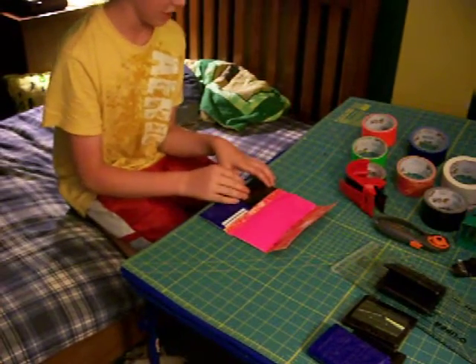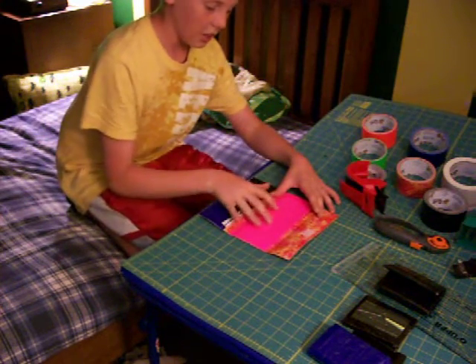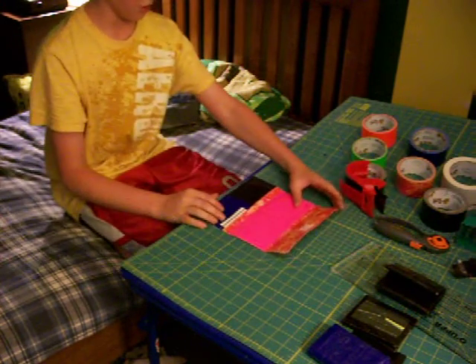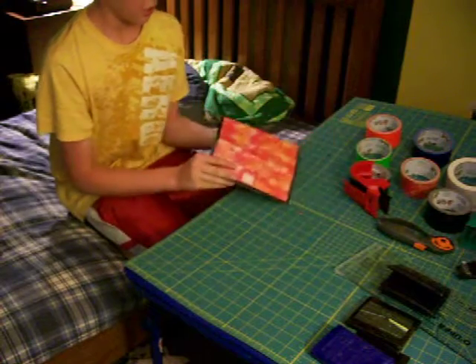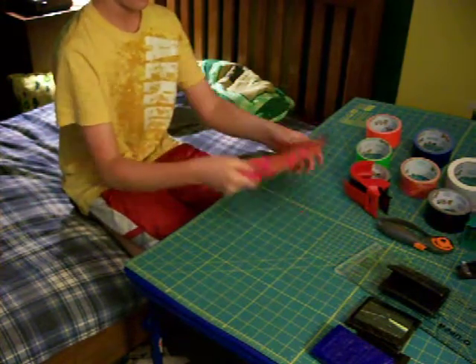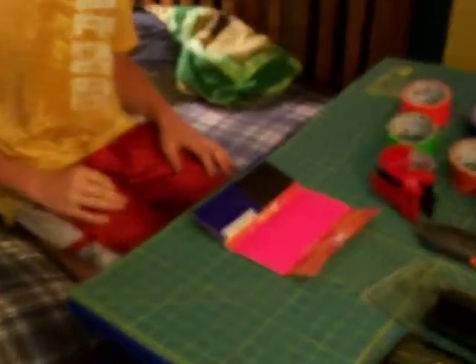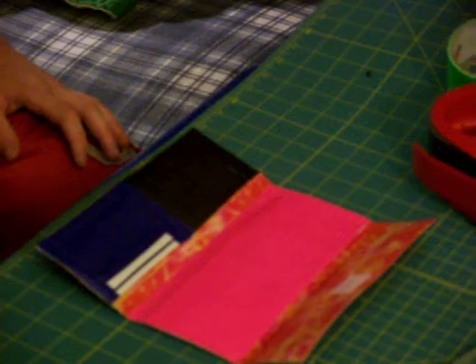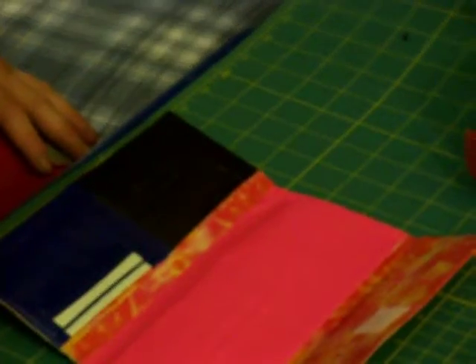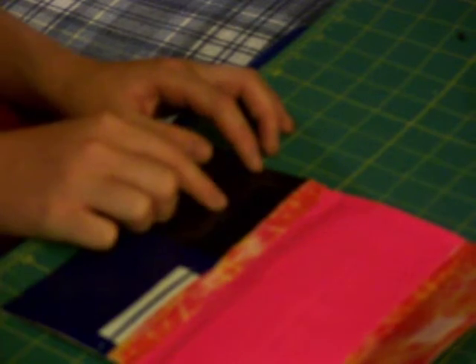I'm going to put a flap on here eventually — I was doing it at 12 o'clock last night so I didn't feel like doing anything else. I'm also going to put an ID slot up here. It's got a black border on the outside with a black and pink bow. There's that wallet — card slots, change purse.